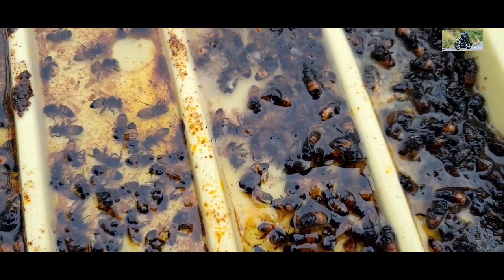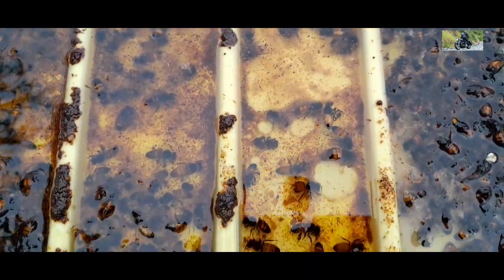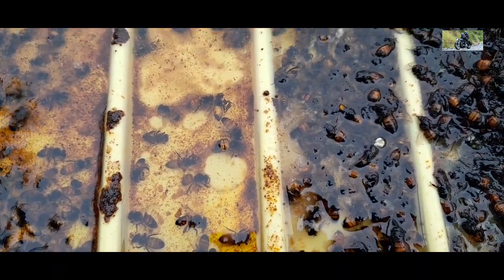You probably should clean this out, especially now it's summer — I should be checking it every week. I've left this for quite a few weeks. In fact, it's probably been about a month, maybe just over a month.